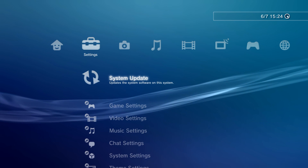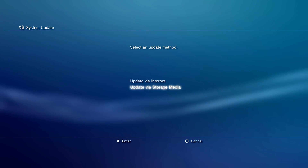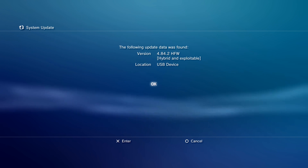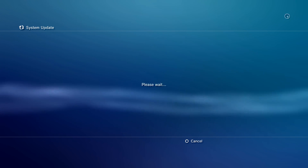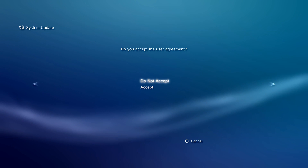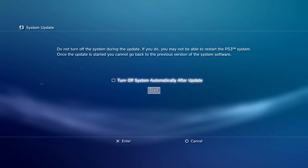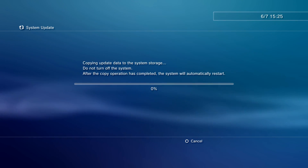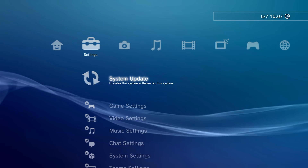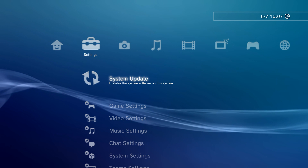Go to System Update, Update via Storage Media. You can see it now says hybrid and exploitable - that's the hybrid firmware. Select OK and it's going to start installing the hybrid firmware. A user agreement will pop up - go to the right and select accept, then go ahead and start. It starts copying the update file. After the system update, it will reboot you back to the PS3's home screen and we now have the update installed.